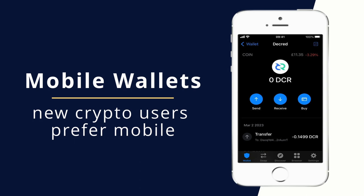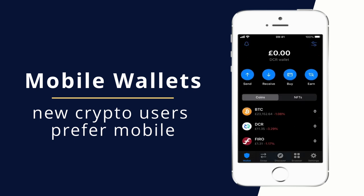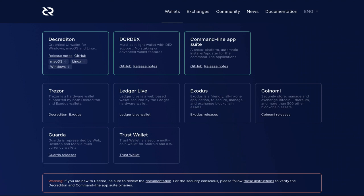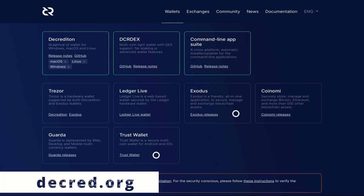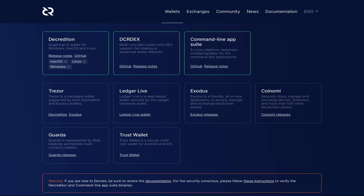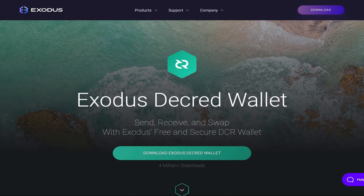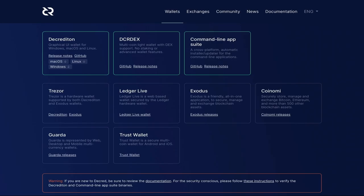For this reason, if I was new to the space and wanted to buy my first DCR, I would likely use the Binance app, then self-custody the coins in a DCR wallet. As a rule of thumb, mobile wallets are good for small holdings and a Decrediton desktop wallet is best for large, long-term holdings. The current mobile options include the Trust Wallet and the Exodus Wallet, and within a few months, hopefully, we can add the excellent Cake Wallet to this list.